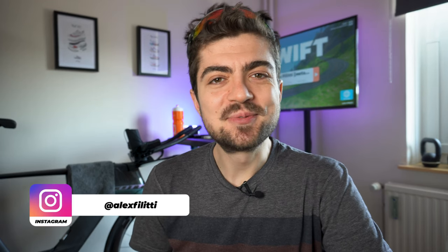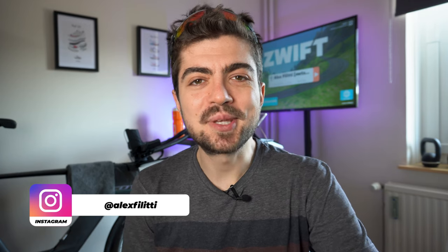Hi everyone and welcome back on the channel. My name is Alex, I hope you're all doing great. We did it — we reached 1,000 subscribers on the channel. It happened over the weekend, so I'm a bit speechless. I'm really happy and at the same time speechless, but most importantly, very thankful. Thank you to each and every one of you for joining the community here on the channel.